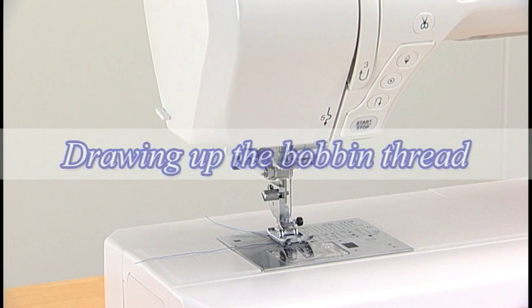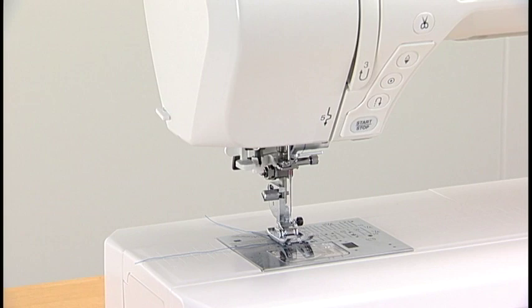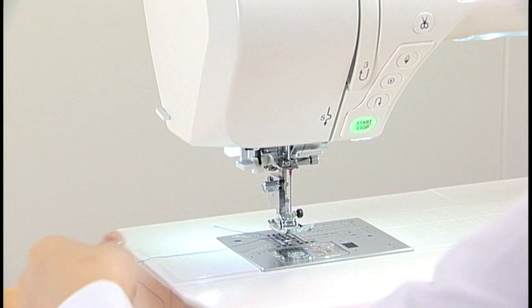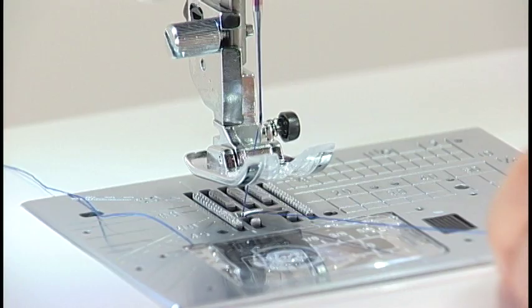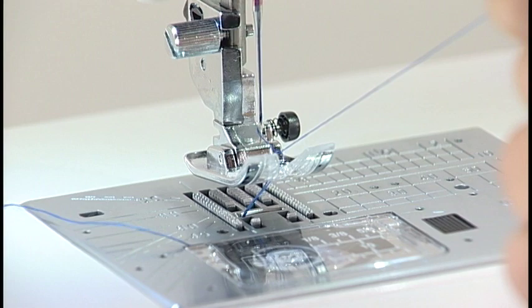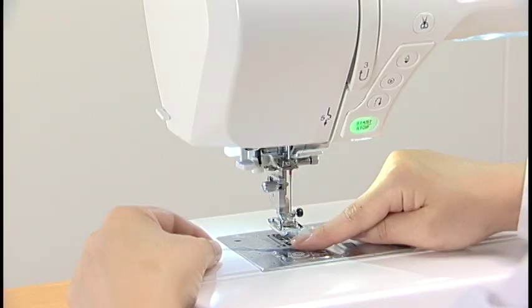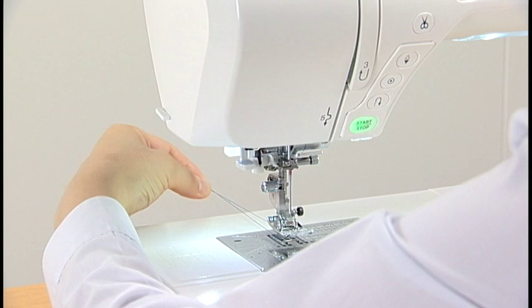Drawing up the Bobbin Thread. Turn the power switch on. Raise the presser foot. While holding the needle thread with your finger, press the needle up-down button twice. Pull the needle thread to lift the loop of the bobbin thread. Slide 10 centimeters or 4 inches of both threads to the back under the presser foot.